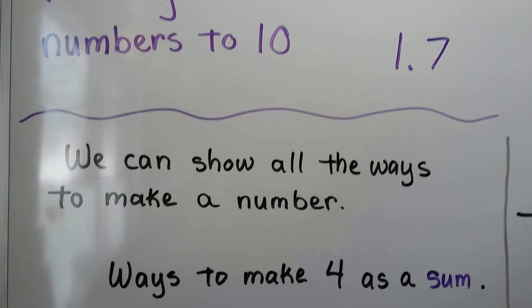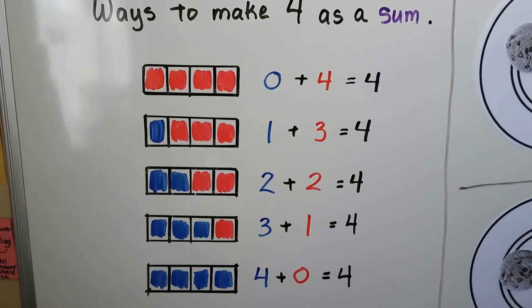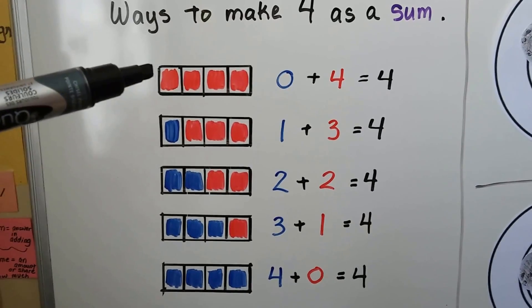We can show all the ways to make a number. These are ways to make 4 as a sum. We can have 0 blue squares and 4 red ones: 0 plus 4 equals 4.